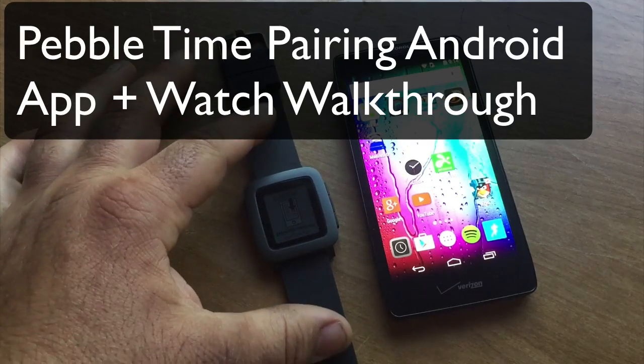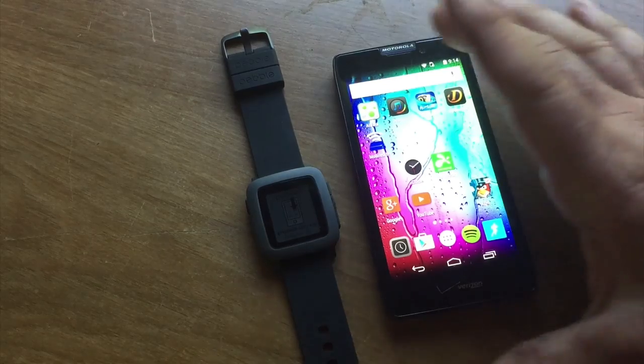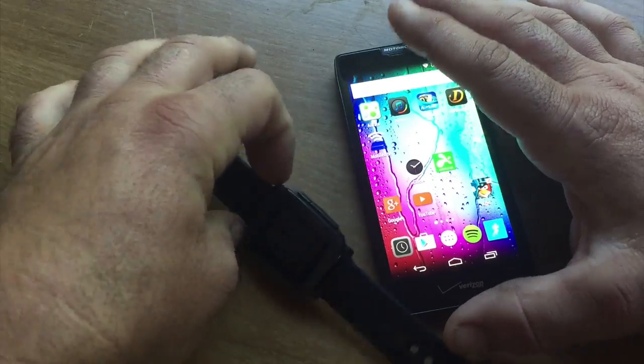Hello everybody, this is Dave and today I'm going to show you how to pair a Pebble Time with an Android device. I have a Motorola Razr HD here and this is the Pebble Time. Now there are some things to tell you first.